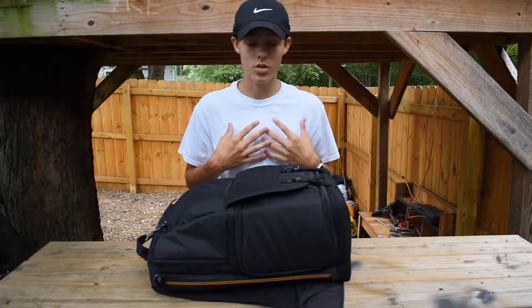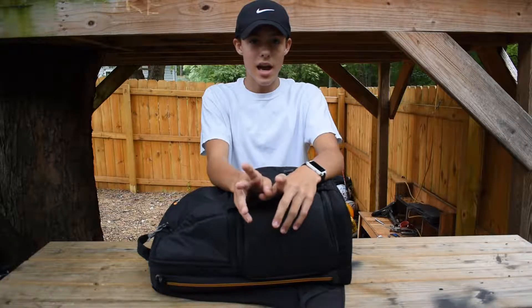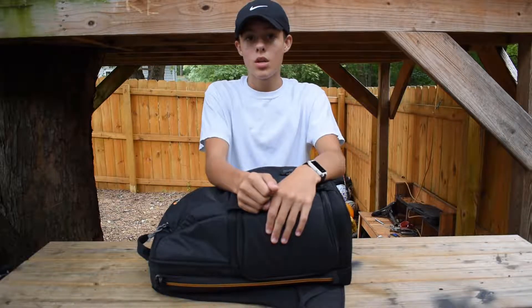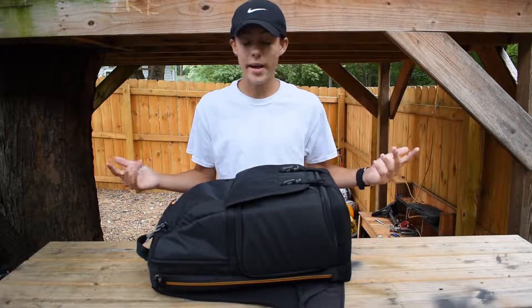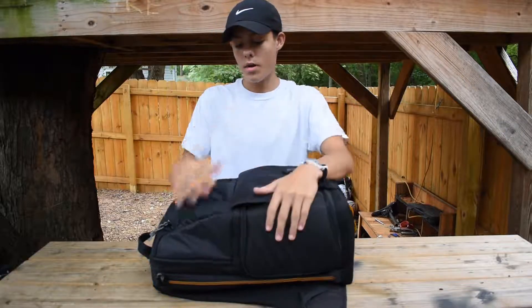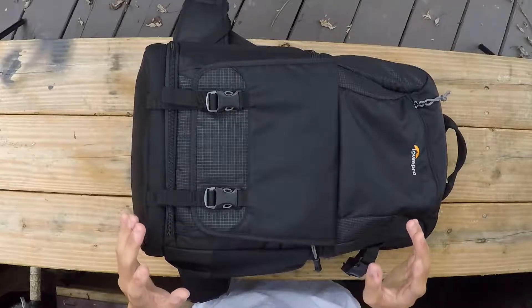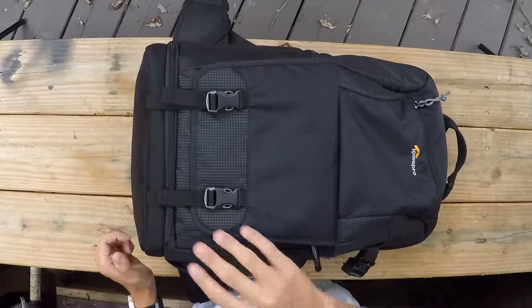The price on this was $89 at Best Buy, but with tax it went all the way up to $100. I'm going to let you guys know if this backpack will work for you and if you should buy it for $100. The company makes really good quality bags — the quality is fantastic.